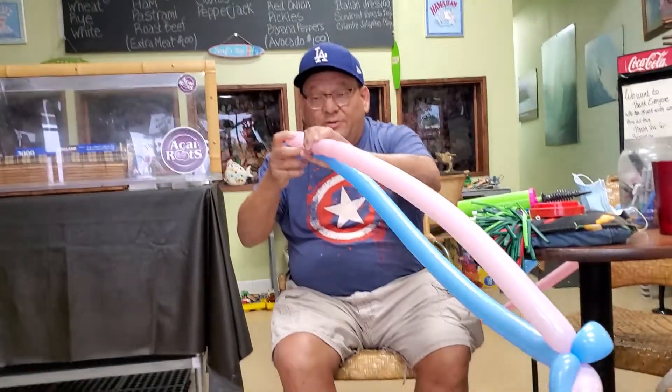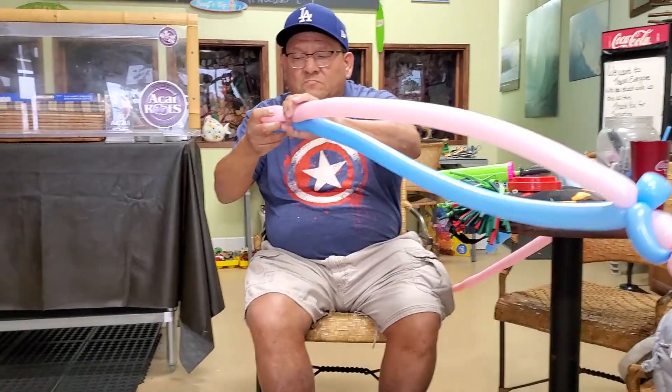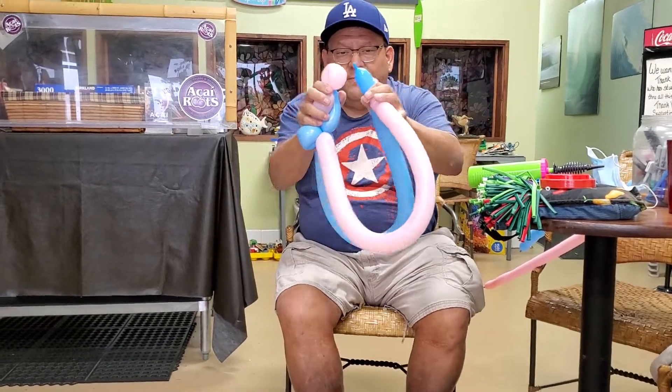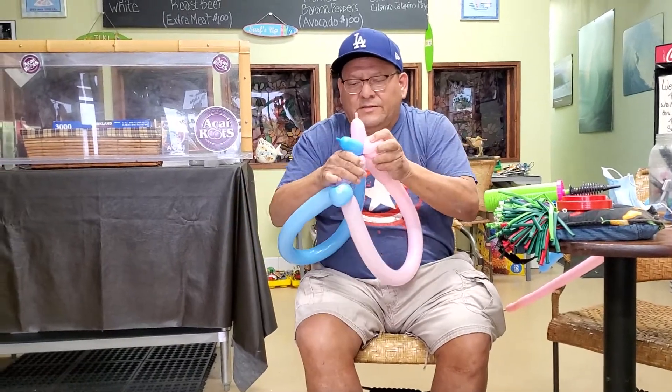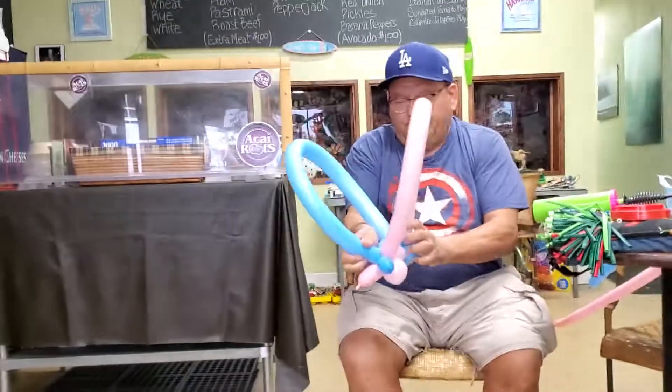This is how I've learned to do it. You take the balloon like that, about two and a half to three inches, and you twist. Then you take the butterfly and connect it like this underneath.